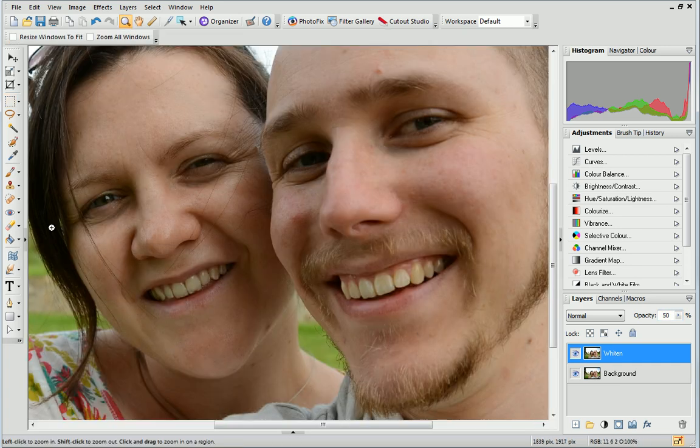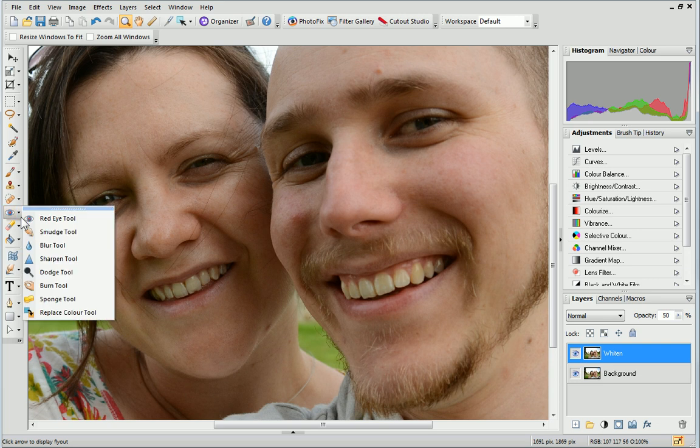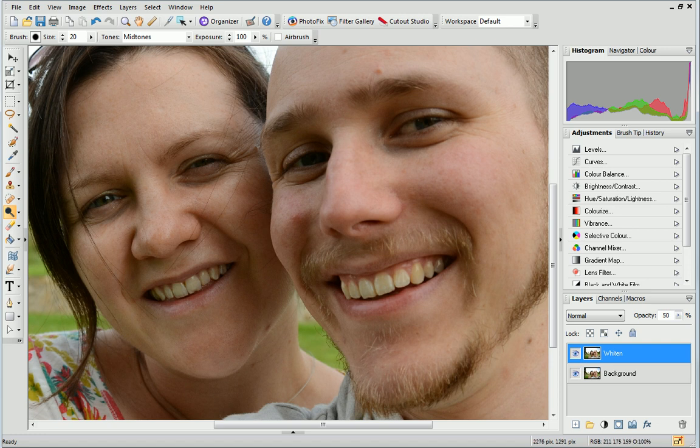Next, on the Tools toolbar, from the Retouch Tools fly-out, click the Dodge tool. On the Context toolbar, from the Tones drop-down list, select Midtones.